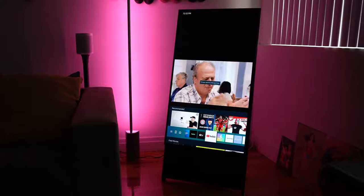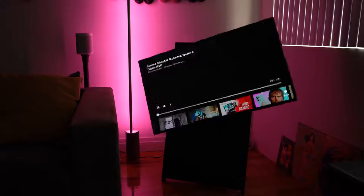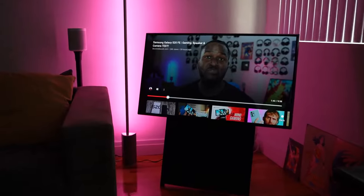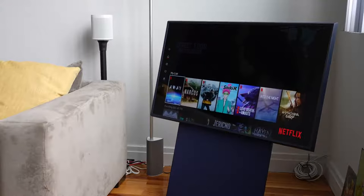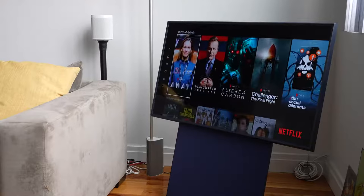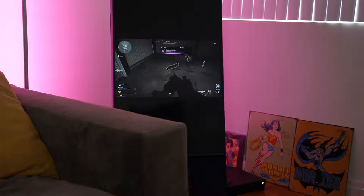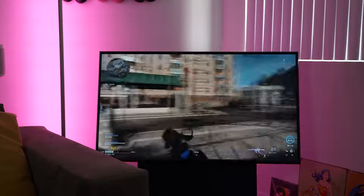You'll notice that this TV runs the Samsung standard Tizen UI, which works really well. You can go through the TV options in portrait mode, but a lot of applications will want to play in landscape — so Netflix, for example, will open up to landscape automatically once you hit the button. Some things will play in portrait mode, like Samsung TV+, or even when you're gaming. You can play games in portrait mode and hit that button to rotate into landscape.